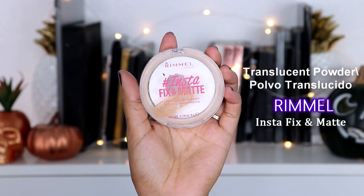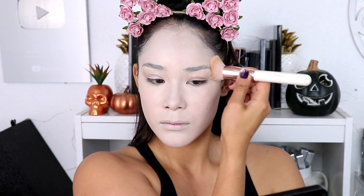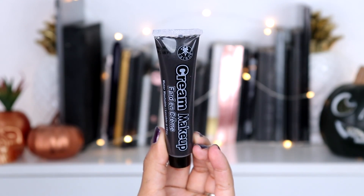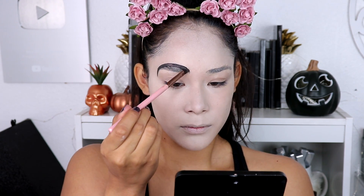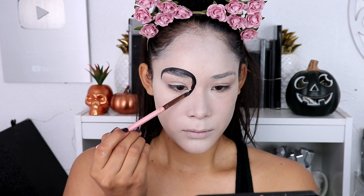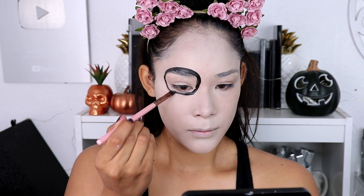I'm going to set my whole face with this Rimmel translucent powder. It feels and looks a lot better than when I used the white face paint — I did not like that at all. Now for the black paint — I did like this one, it covers a lot. I'm going to use it on my eyes, and I also got it at Walmart for like 98 cents. I'm going to use the Lexi 211 concealer brush to apply the black paint on my eyes.